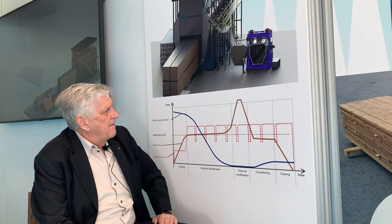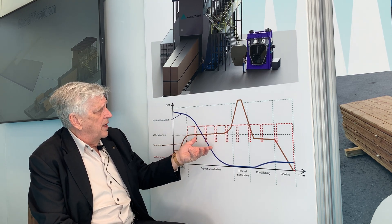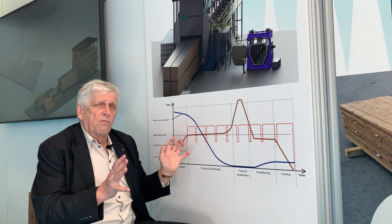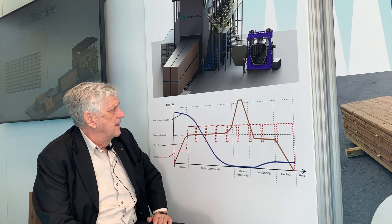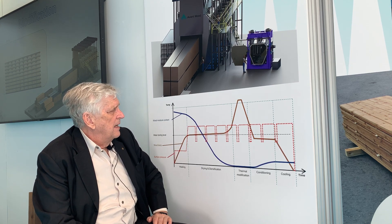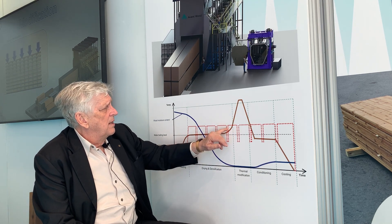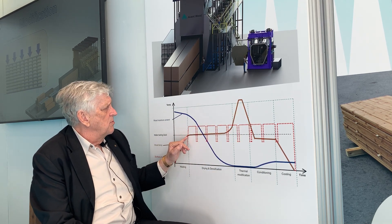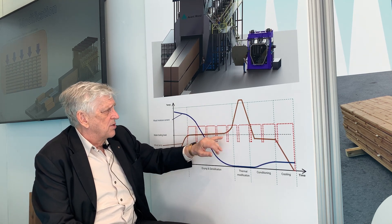With Avant Wood you can achieve three things: you can dry the wood, you can have thermal modification, and wood densification — all in one cycle, typically a two or three day cycle time from green to finished product. Thermal modification can be included, but some customers may only want drying and densification.